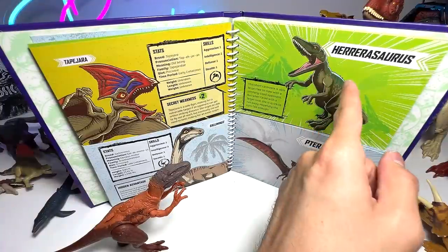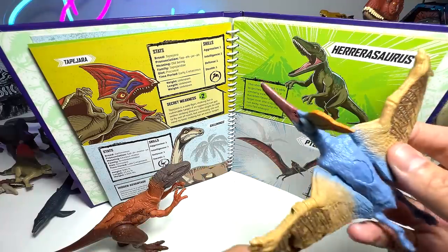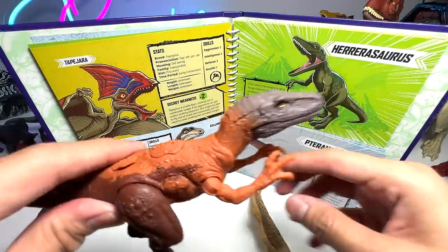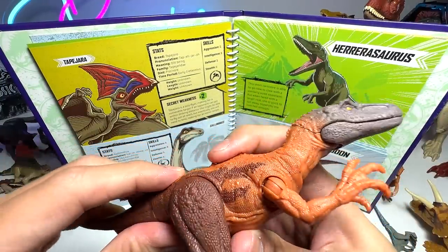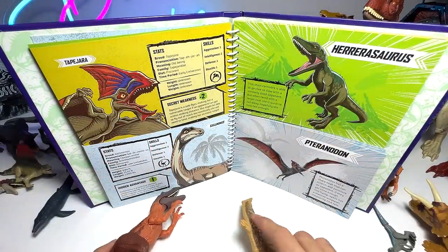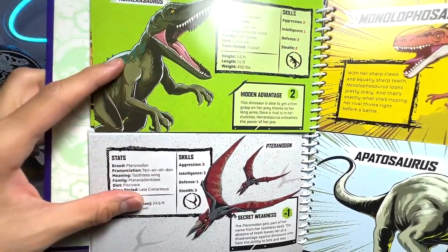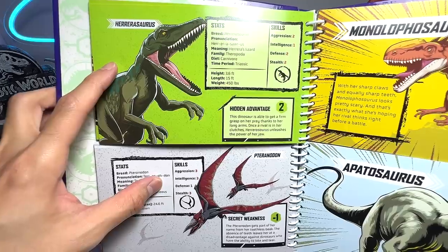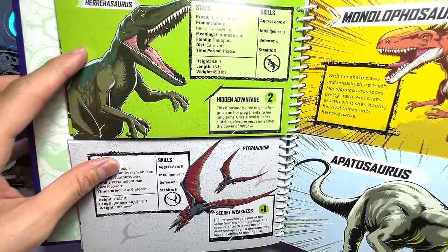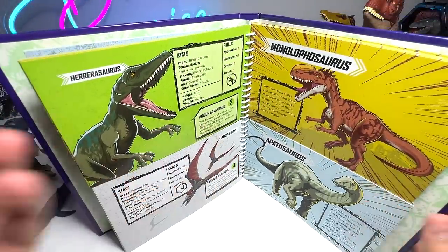Next battle, we have Carnotaurus versus Pteranodon. You guys have seen plenty of Pteranodons. I've actually brought a Joestein Burger, which is closely related to a Pteranodon. This is from the Legacy Collection. And this is the Strike Attack Carnotaurus, which features a new sculpt that looks absolutely amazing — I love this one. Let's take a look at the facts and stats. Wow, right here we actually have another draw! Both of them have a combined score of 9, so it's a draw again.